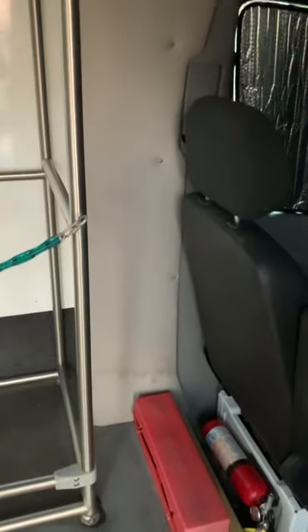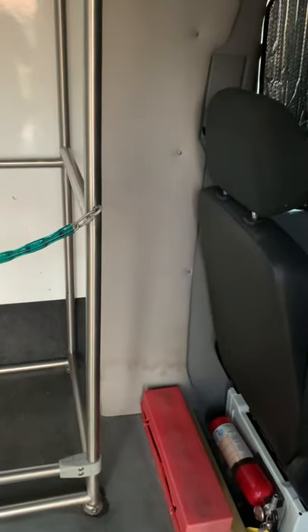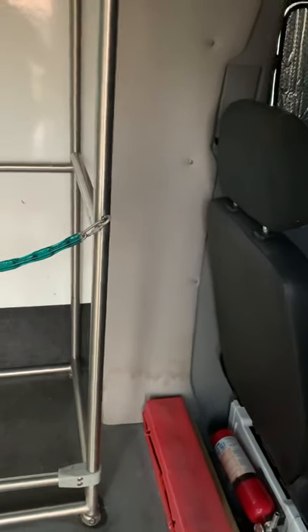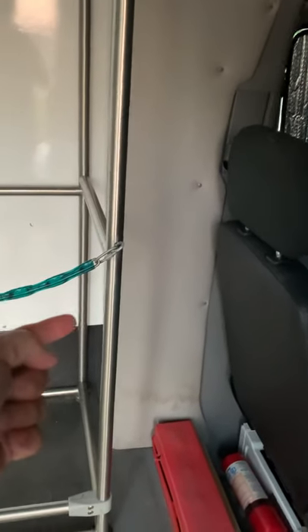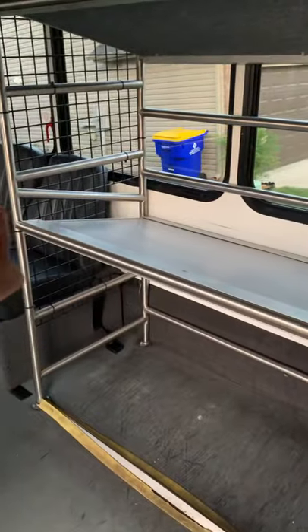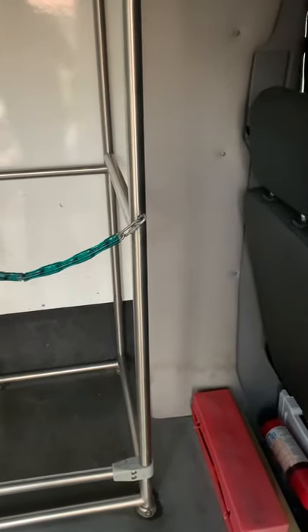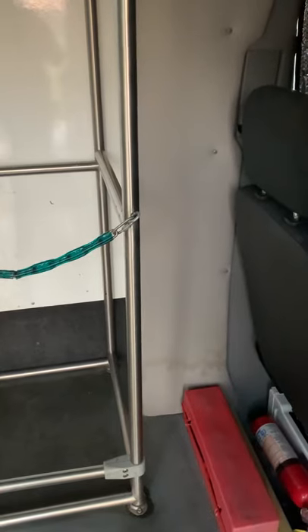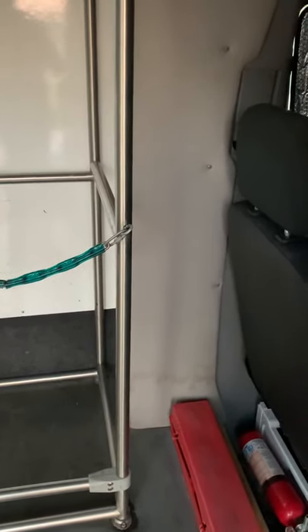In this area right here behind the driver's seat, there's a fair amount of space — about 12 inches. I'm going to build a small cabinet with a bit of a countertop on top, and I'll have some switches on this side and some over on the other side. It'll give us some storage for lots of stuff — you could have hanging storage in there, or a little pantry with a slide-out, something like that.